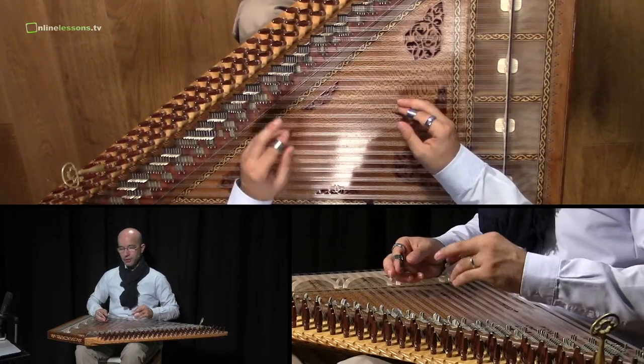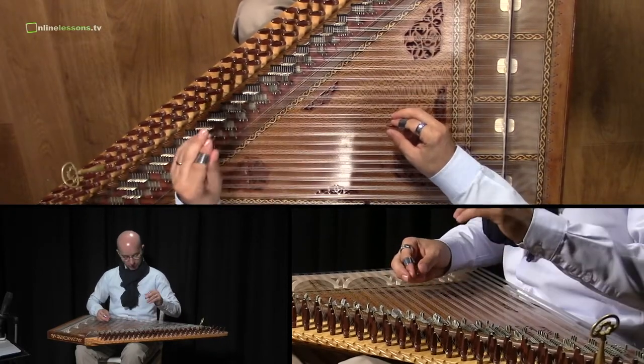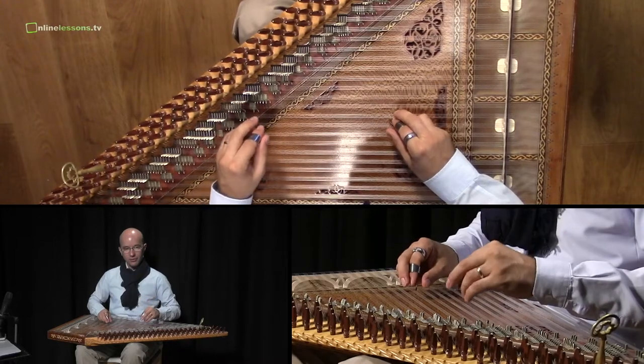And if we try to play the melody which is written in this unit, it sounds like this.